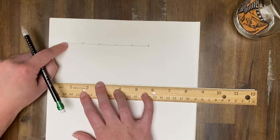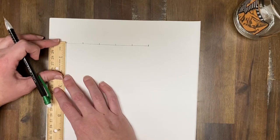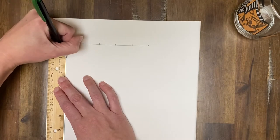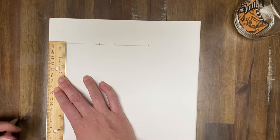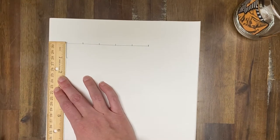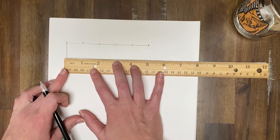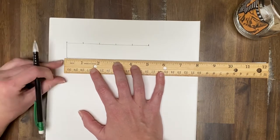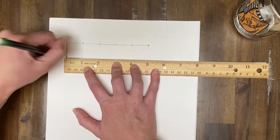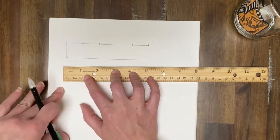Now I want it to be one inch by one inch. So I'll line up my zero line to the line as best I can, and then again make another tick mark. What I can do, since this is lined up, I can actually draw my vertical. I'll line this up again — make sure it's lined up as possible. If it's not perfect, it's okay. Try and get to where I need to be. If I go too far or not far enough, it's okay.